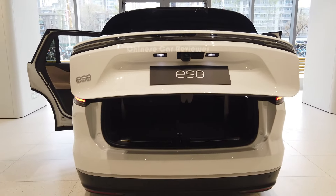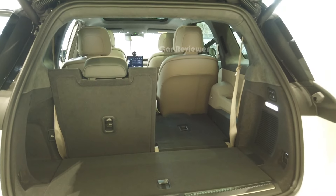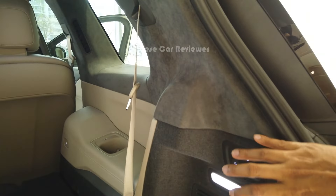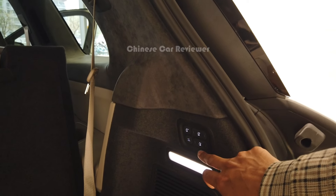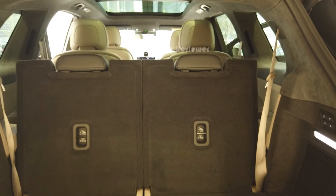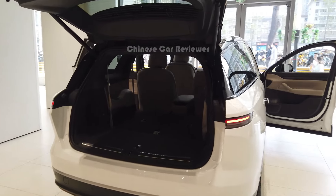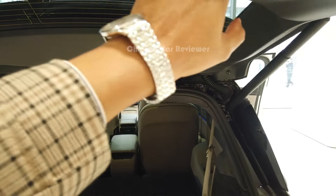It's a six-seater in three different rows. At the rear you get 235 liters of cargo capacity, but if you fold down the third row it will be around 550 liters. There's space for tools, lights, and switches. You can fold the third row down through a button here — it's very user-friendly. The tailgate is hydraulic; just press and it will close.